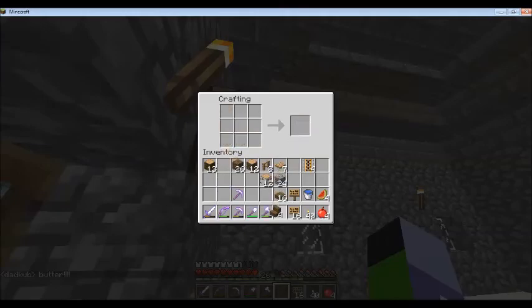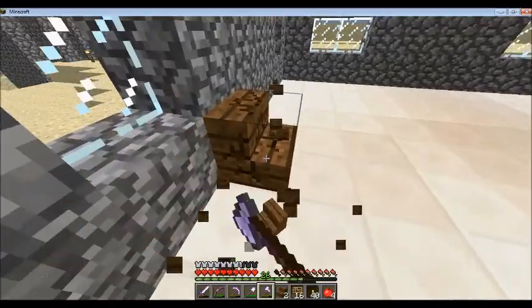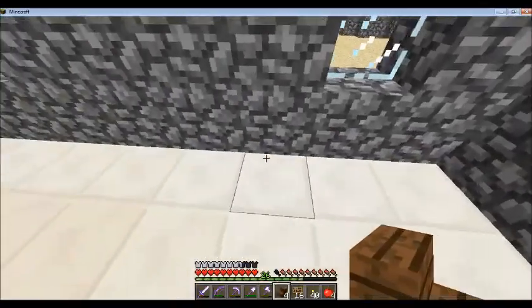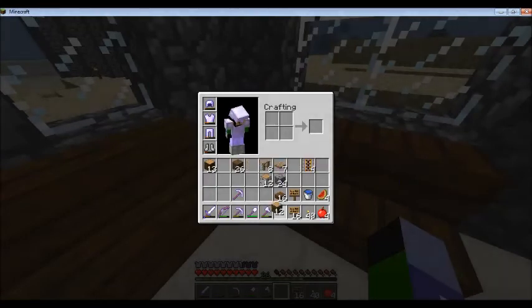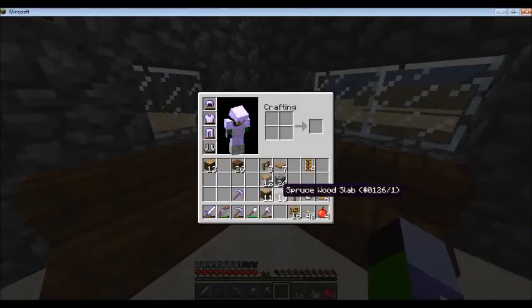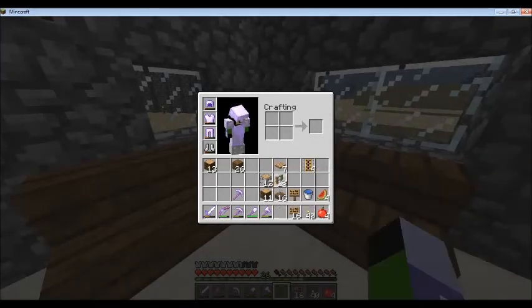I think I needed some spruce. Yeah, I think I wanted spruce too. Let's maybe try to do something special here in the back. Okay, that's pretty nice — I'd say that is pretty nice.